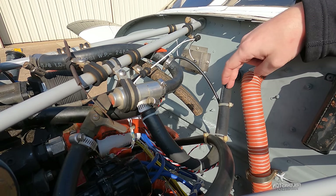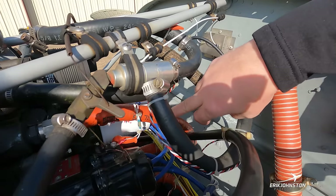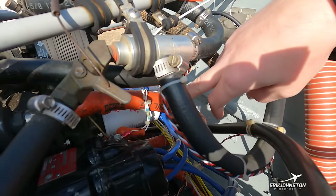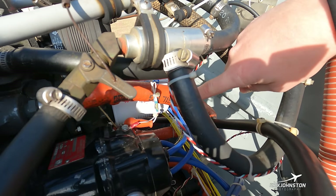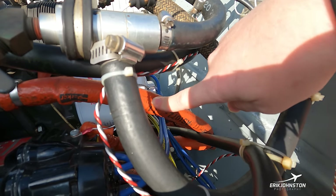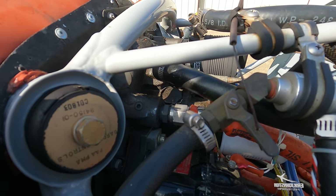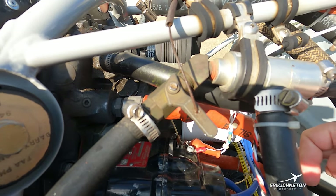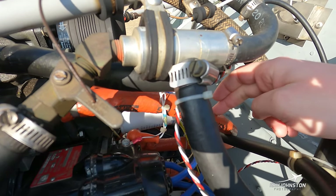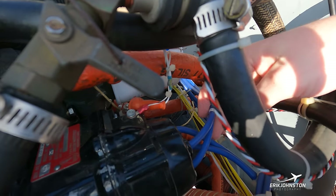These orange hoses are coated in orange fire-sleeving material for heat protection. One of them routes oil to an oil cooler on the far side — we have a supply and a return hose to provide a means to cool our engine oil. Dropping down a little bit, we see these blue wires coming out of the left-hand magneto.